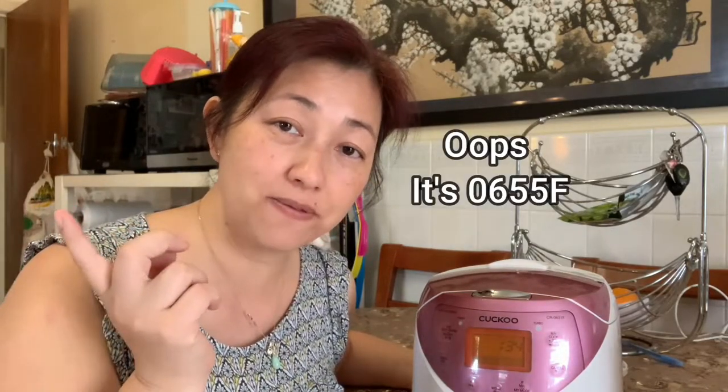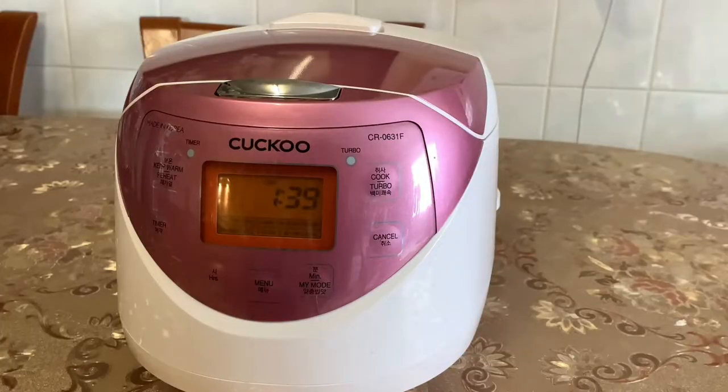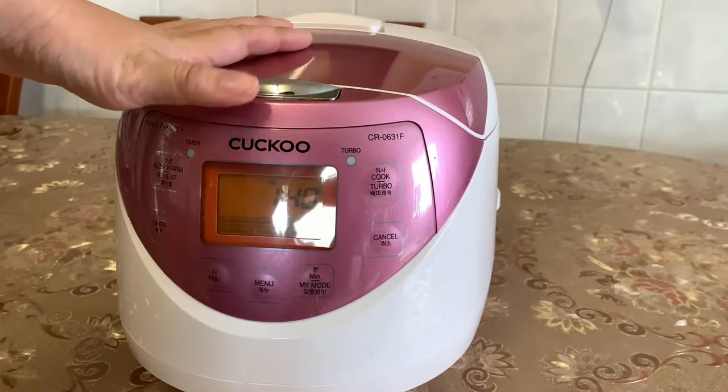Hi everyone and welcome to Nikki's channel. Today I'll be doing a review on the Cuckoo CR zero six three one F rice cooker. I'm going to show you the different functions it does and cook some rice to see if it comes out nice and fluffy. I've made another review on the zero six five one F — I'll leave a link in the description. Let's get started.